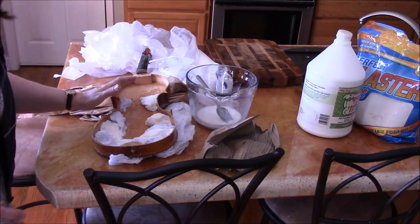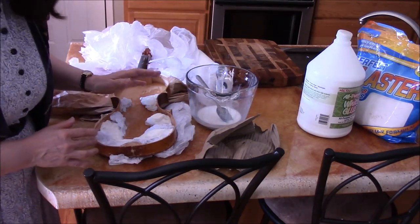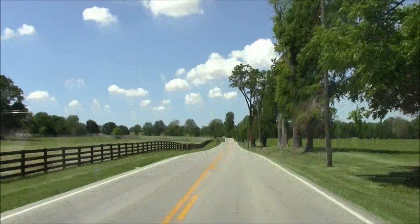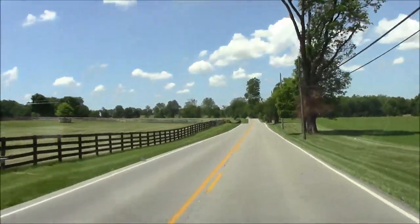There it is. We're going to let that sit for 24 hours and we'll see you later.